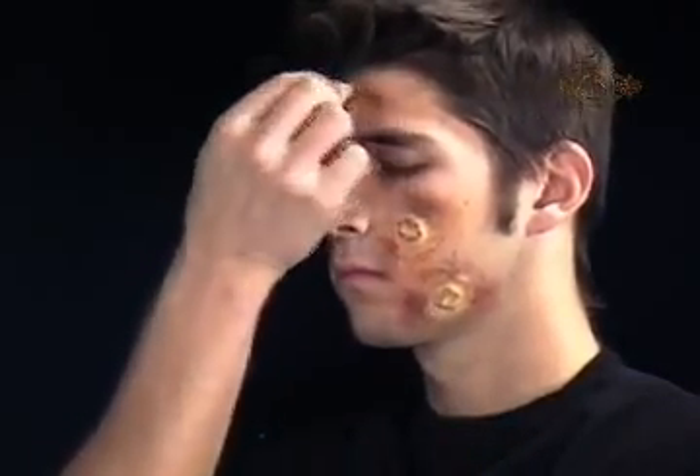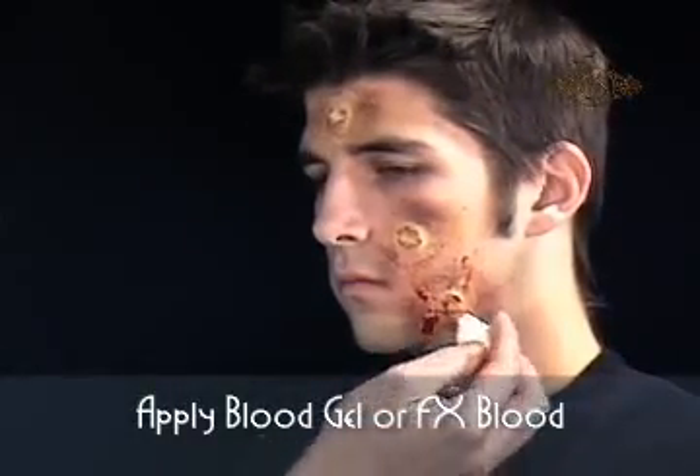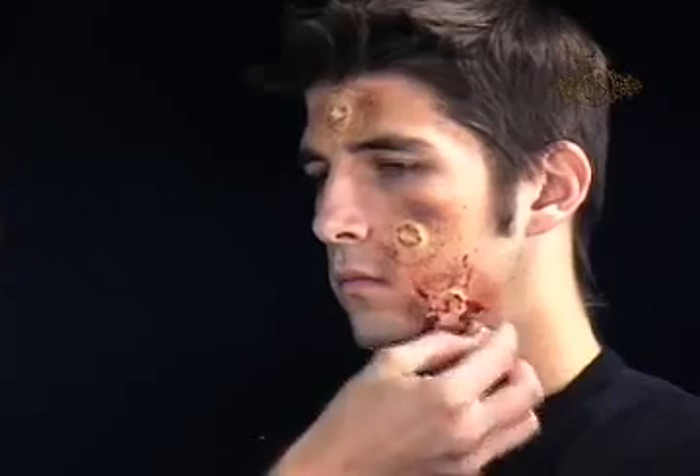Lightly powder with Cinema Secrets Colorless Powder and a Cinema Secrets Powder Puff to seal the makeup. Finish with a little Cinema Secrets Blood Gel for a coagulated blood effect, or some Cinema Secrets FX Blood for fresh wounds and drips.